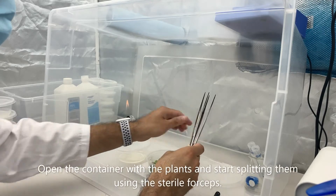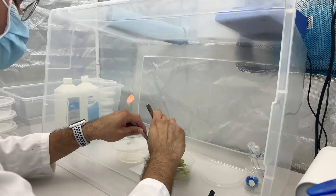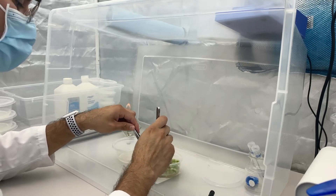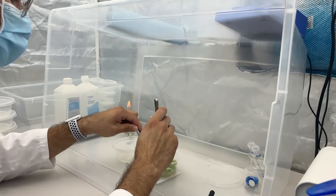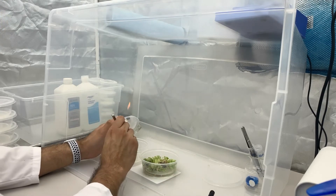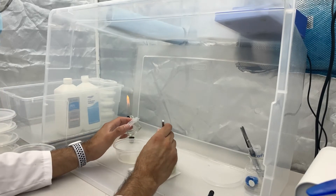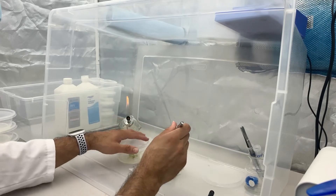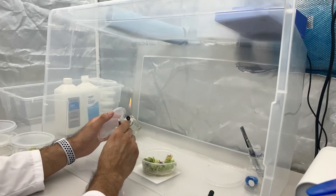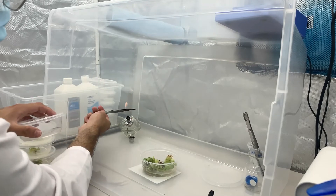Now's the fun part! Open the container with the plants and you can start splitting with the sterile forceps. Alternate the forceps in the 70% isopropyl alcohol every three to four containers.